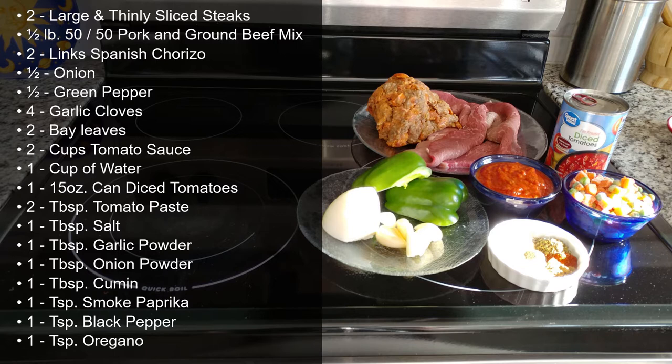For the stuffing I will be using some leftover Cuban frita mix consisting of 75% lean ground beef and Spanish chorizo. However, the way my mom normally makes it is with a 50-50 mix of pork and ground beef along with one or two chopped chorizo links.